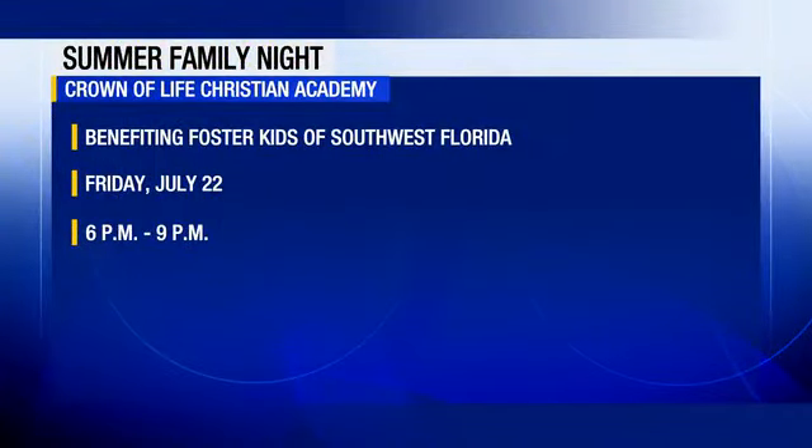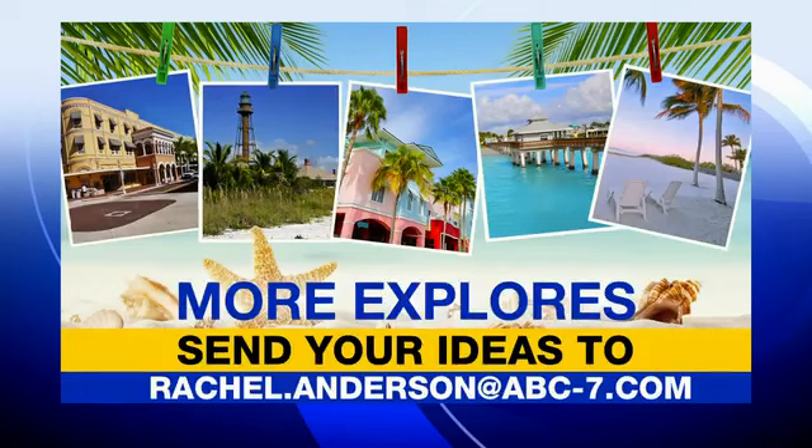Those shirts are awesome — they did a great job, and it's going to be a great event. The Summer Family Night at Crown of Life Christian Academy is happening this Friday starting at 6 o'clock, and again, great cause — it benefits foster kids right here in our community. We have more information for you on our website. If you have an idea for us, just shoot us a message. We have so many great things going on in the community, and we just want to highlight the good right here on the show.